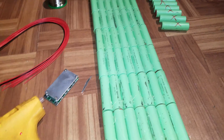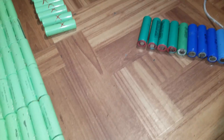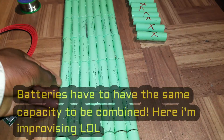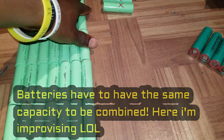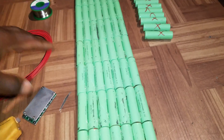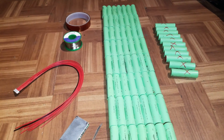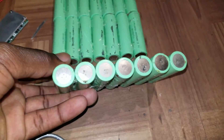Let's get some other cells. It's not really good to combine different cells like that, but I don't have a choice so I'm gonna do that to see how it performs. If not, I'm gonna have to buy some cells to complete it. Let's go ahead and solder the terminals together.